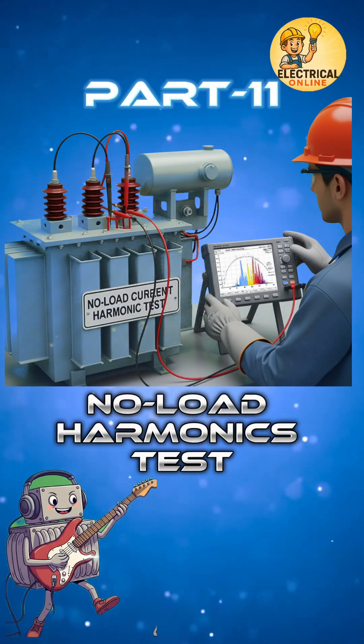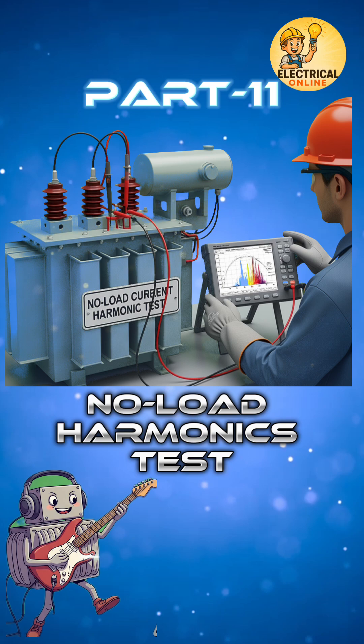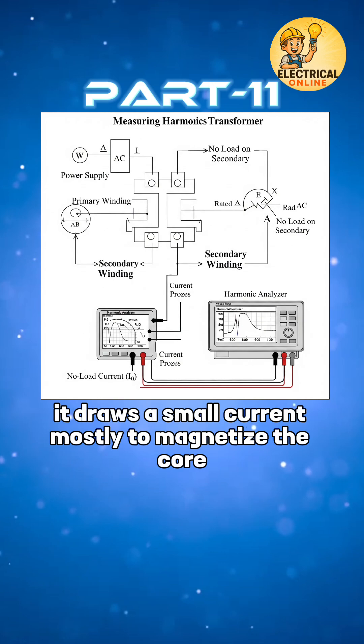In transformer test series, the 11th one is measurement of harmonics of the no-load current. When a transformer is energized without load, it draws a small current, mostly to magnetize the core.